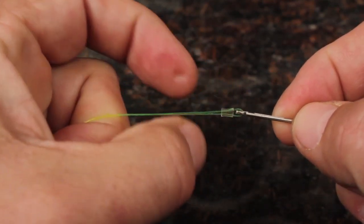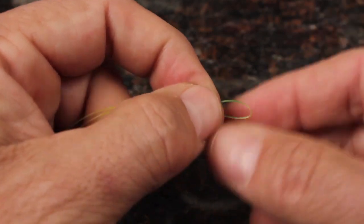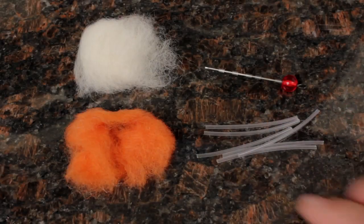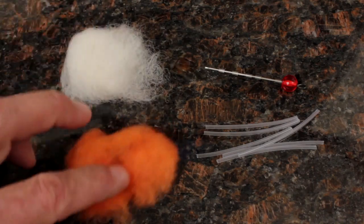Slide the plastic tubing onto the strike indicator tool and push it back behind the slot for safekeeping. Everything is 100% reusable. Each strike indicator toolkit comes with enough materials to keep you in indicators for a long time.